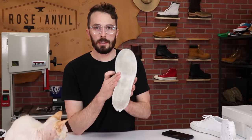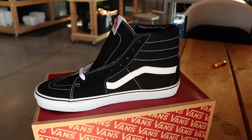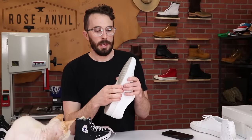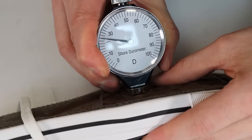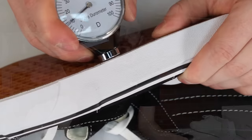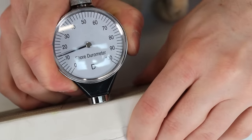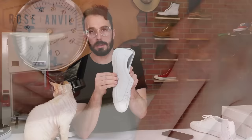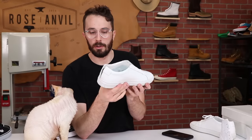I also did a durometer test on the sole compared to Converse and Vans because this feels really soft. The Converse were 22 to 25, the Vans were 18 to 20, and the Common Projects were 12 to 14 — significantly softer. So this sole is going to wear out more quickly, but it's also going to be more grippy and a little more comfortable.